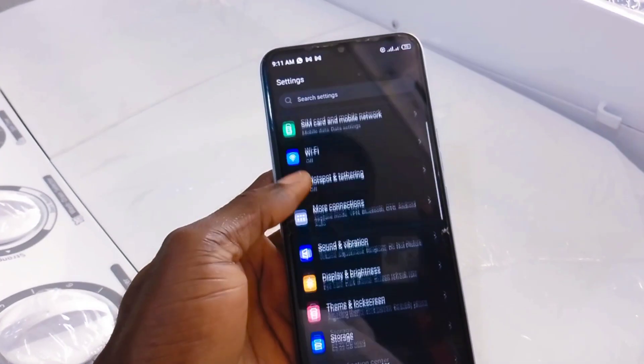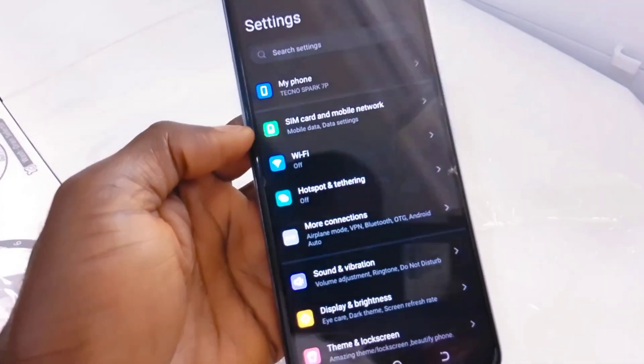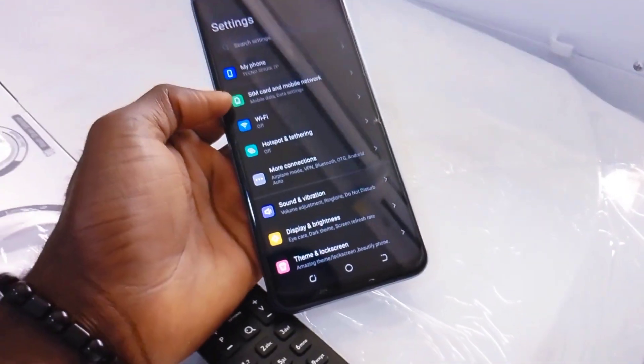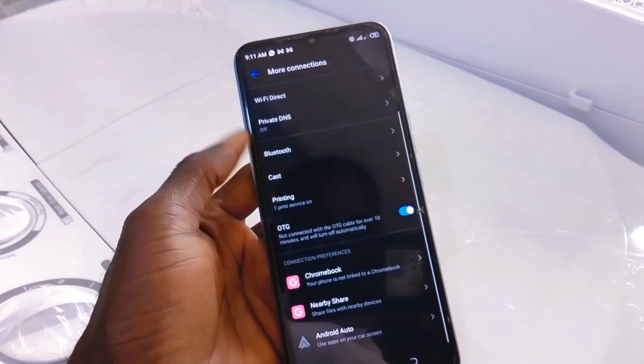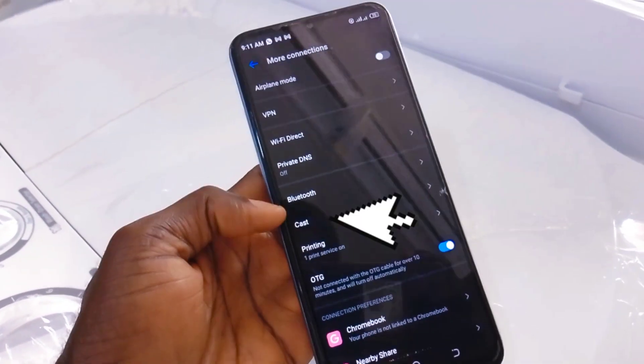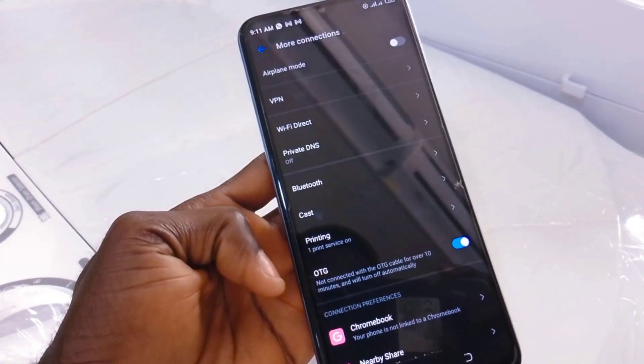In the settings, go to more connections. On my phone I have more connections — click on it and you will directly see the cast option. Click on the cast option.